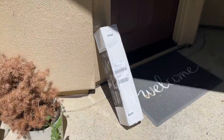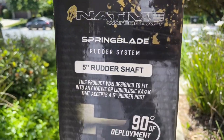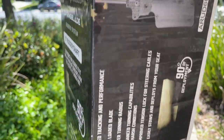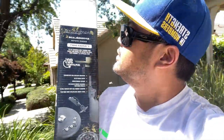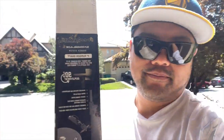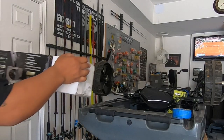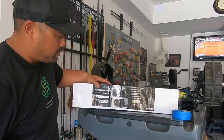Coming home from the lake and I got a package — let's check it out. Oh yes! I got the new Spring Blade for my Slayer Max, probably going to install it later on. We just got this — well actually I got it probably around two or three weeks ago.